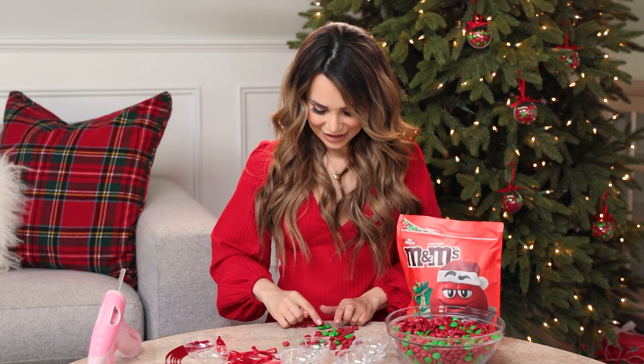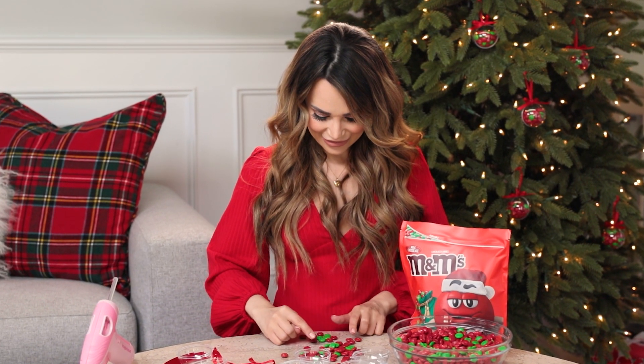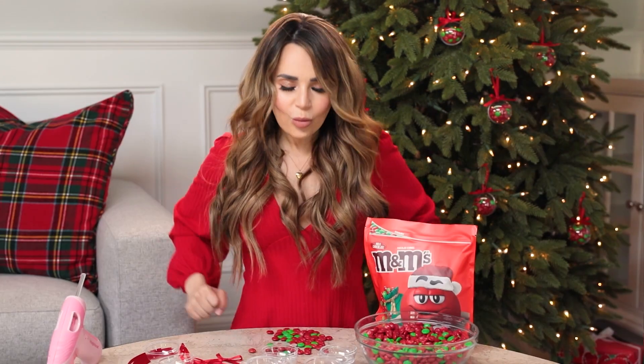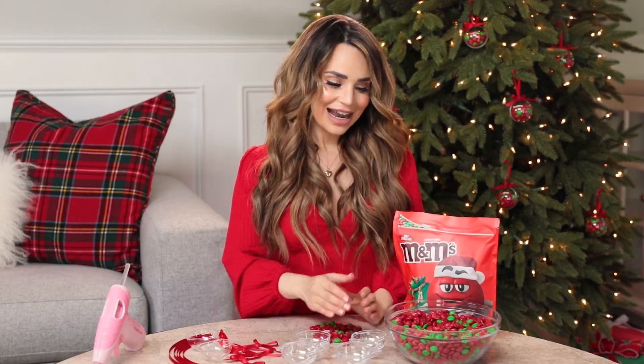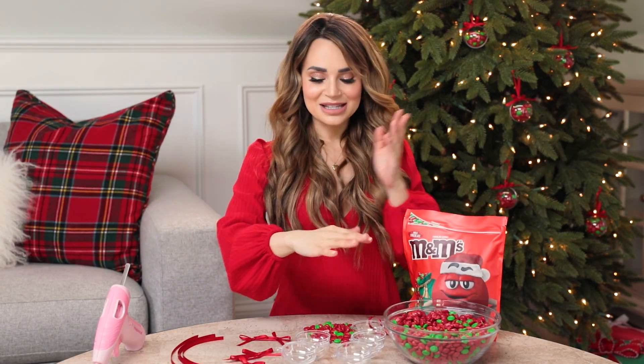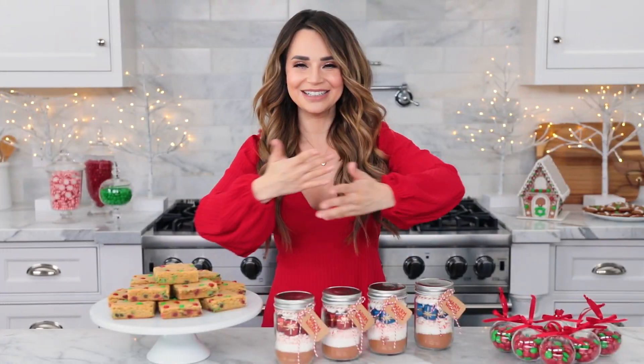We count the M&Ms and reach 15 — someone went wrong, so we recount. The final count reveals the winner. I know my M&Ms! So I can keep all of these. Alright, so that's the game — you can make as many ornaments as you'd like.